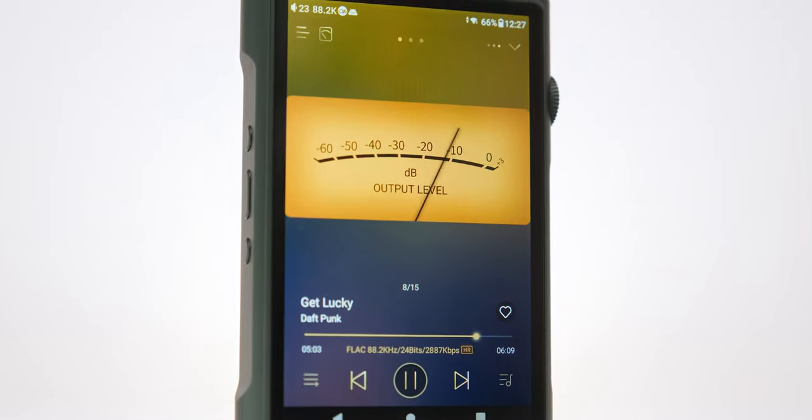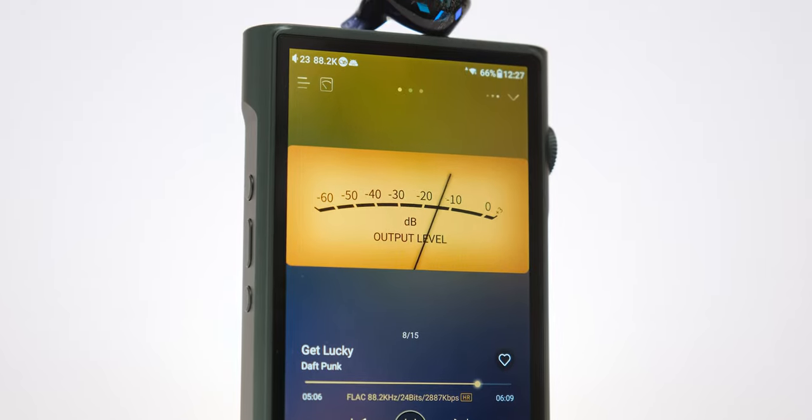It's almost unbelievable that this unit is powered by two ESS Sabre DACs, because that treble is so smooth, so relaxing, almost rolled-off sounding at times. I went ahead and connected some of the brightest-sounding IEMs I have, like the 5FH9, and some of the brightest desktop headphones like entry-level Hifiman headphones, and you know what — it wasn't making me skip those tunes or lower the volume. I put on some rock and metal tunes and those cymbals sounded raw and metallic, but they didn't sound like glass cannons shattering into a million pieces.